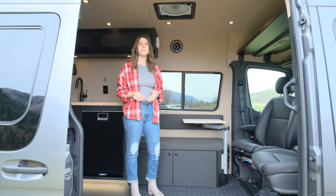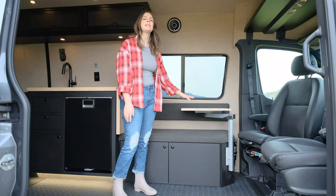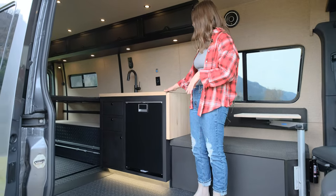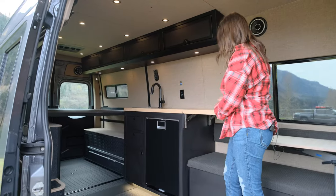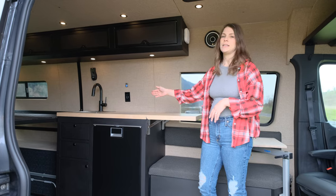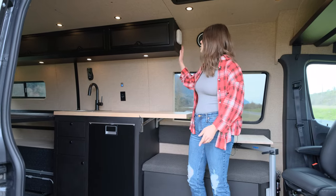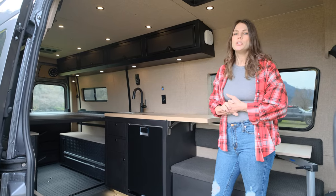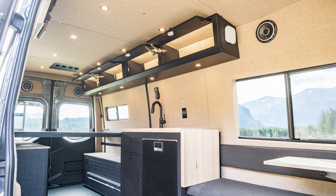Moving on to the cabinetry — we have a two-person bench seat that has storage underneath. Mounted to the side is a lagoon table, which creates a nice space to work or to eat. And then of course the kitchen galley: this is a maple butcher block countertop with a flip-up counter space, which is really nice. It gives you a space to cook with the single induction burner, the Rivati sink, and a Dometic refrigerator. We build all of our cabinetry in-house — it's metal-framed and mounted to metal infrastructure, so it's really secure and safer with all these heavy components in your vehicle.